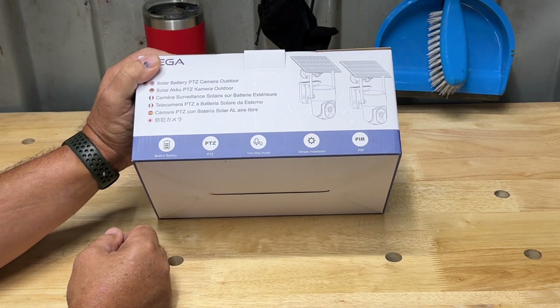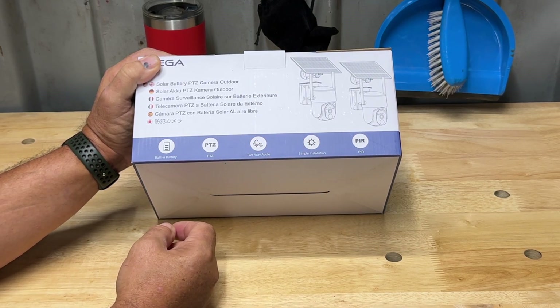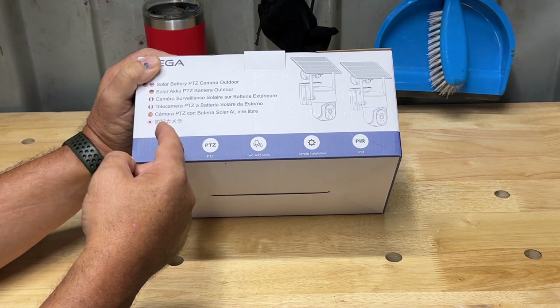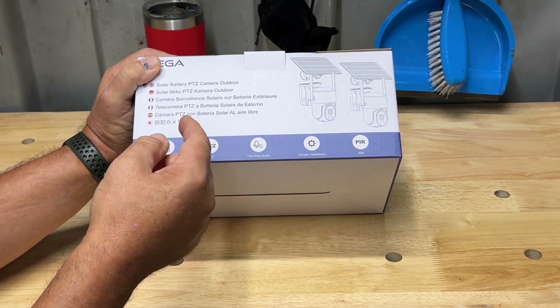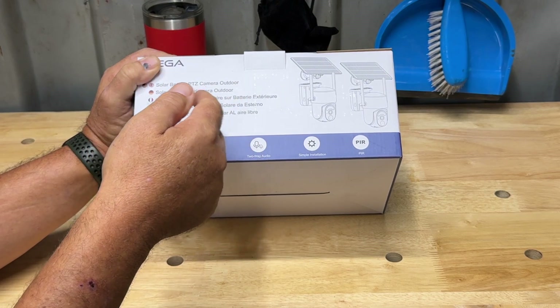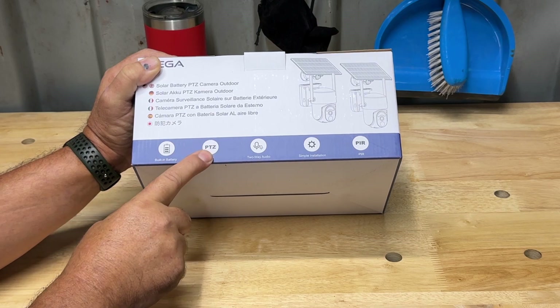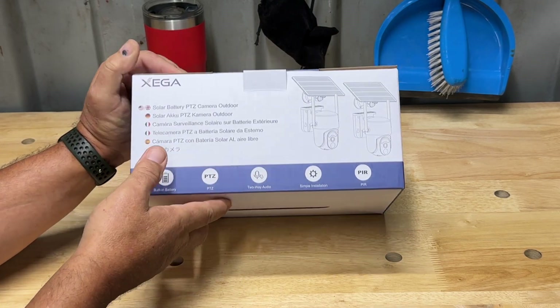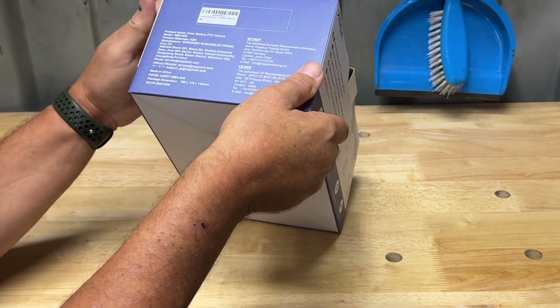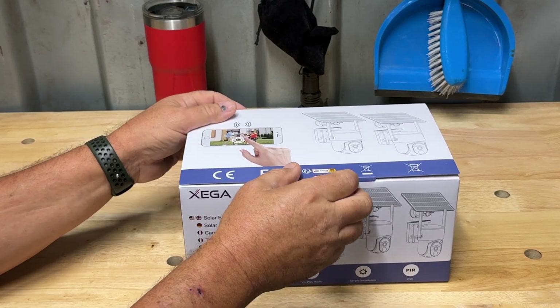This kit has PIR detection, simple installation, and two-way audio — so if somebody comes up to it you can hear them, press the button on your phone and speak to that person and they can speak back to you. It also has pan-tilt-zoom and a built-in battery. This is model RBX S50.